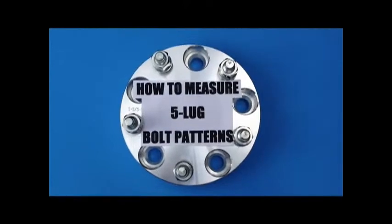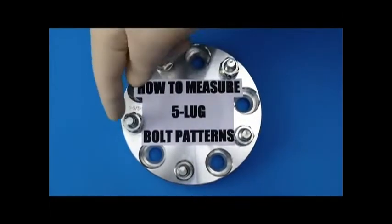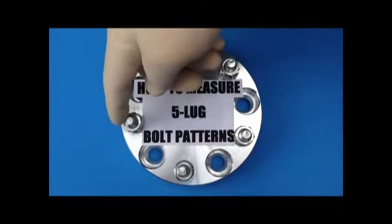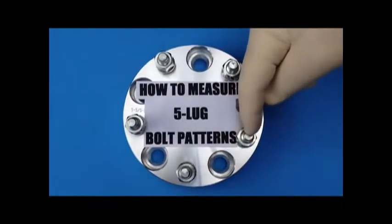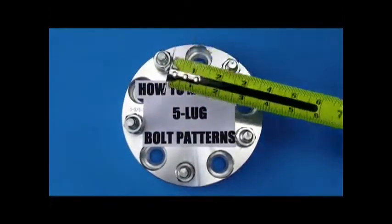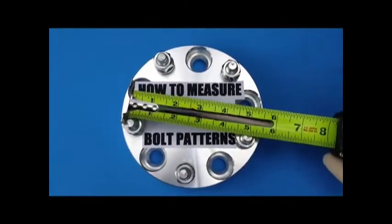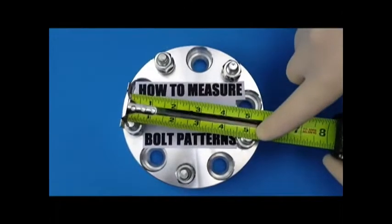How to measure a five lug bolt pattern — it's a little bit different from four lug, six lug, and eight lug. How you measure is from the outer part of the stud all the way to the center of the opposite stud. So this five lug bolt pattern would be from the outer part to the center, which you can see is five inches.